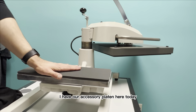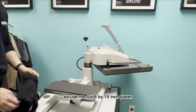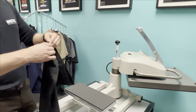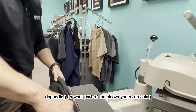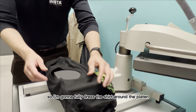I have our accessory platen here today — this is our 6x15 inch platen, which makes it a little bit easier to get the sleeve dressed on the platen rather than with the standard 16x20. There are a lot of different ways depending on what part of the sleeve you're dressing. We're doing the shoulder, which is a little more complicated, so I'm going to fully dress the shirt around the platen.